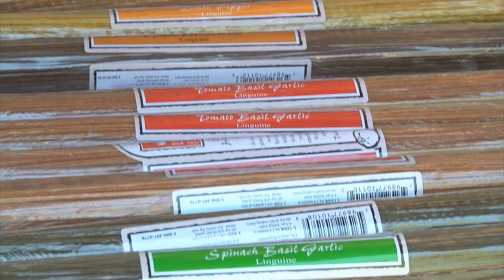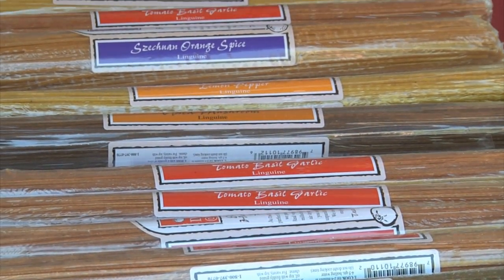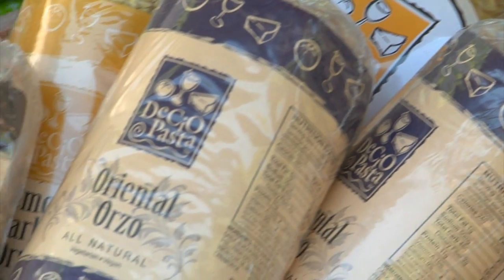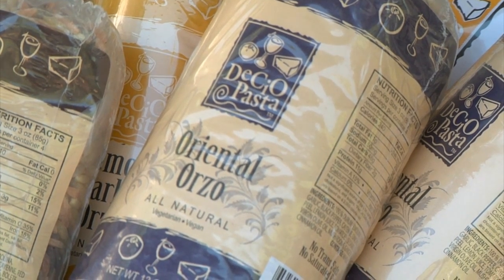I was thinking of my mom. Here's cooking tips and recipes. It's pretty quick.